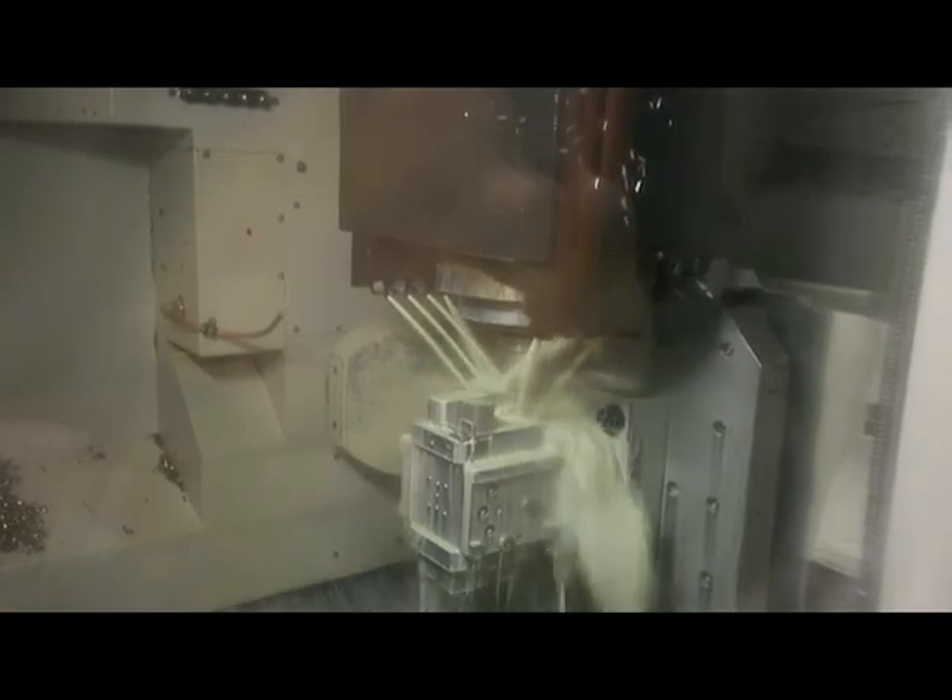We'll show you the first few tools, which remove probably about 80% of material on OP1. This tool coming in is going to basically rough our profile. In this case, it's roughing a putter with a 69-degree lie angle, which was actually custom fit out in our fitting center.